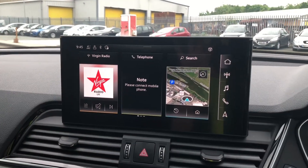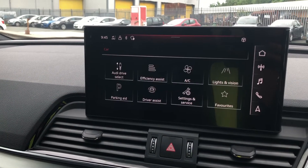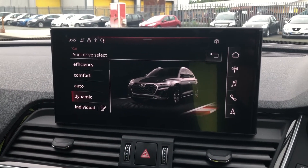As we move across to the centre console we have the MMI screen. This holds features such as Audi Drive Select with efficiency, auto, comfort and dynamic. We like to keep it on dynamic as this one is the most driver focused.